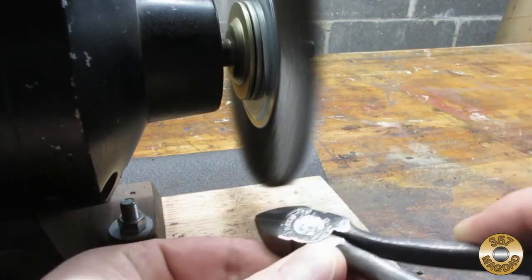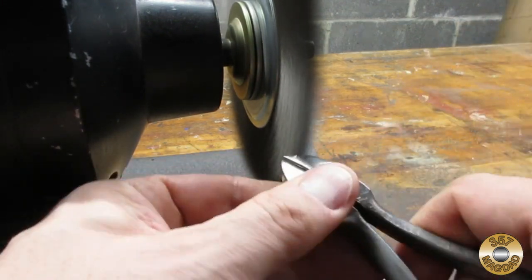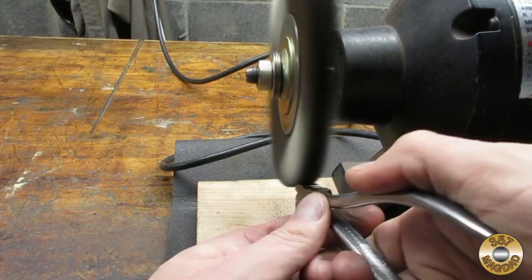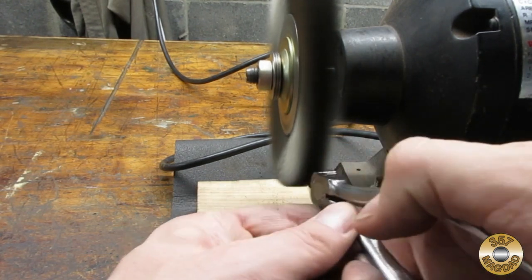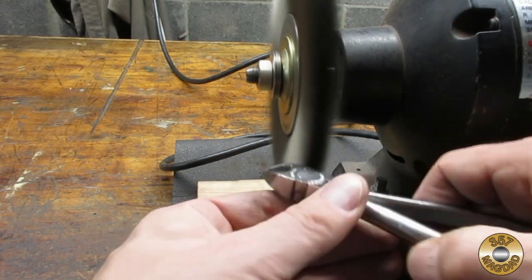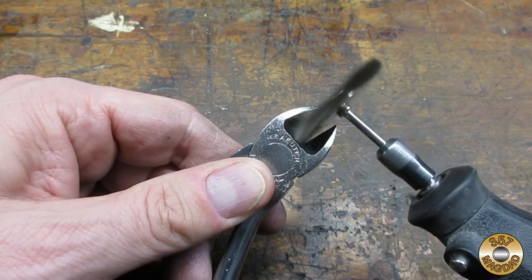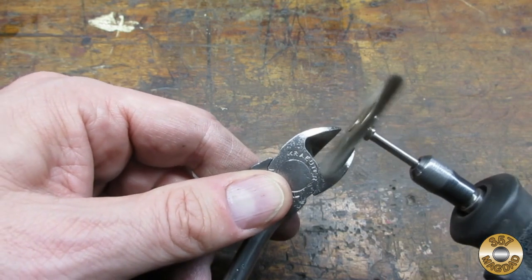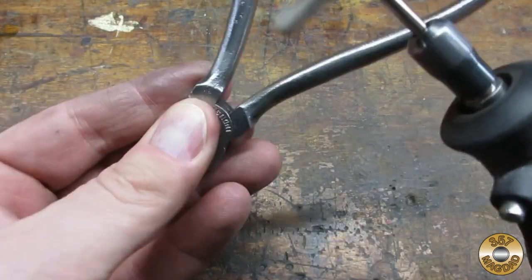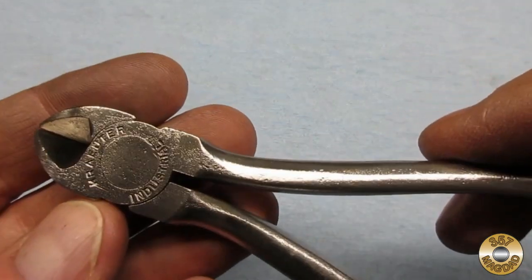I went over the pliers with both the coarse and fine wire wheels, and I used my Dremel to wire wheel the tough-to-reach areas. Here's how the pliers looked after all the wire wheeling.